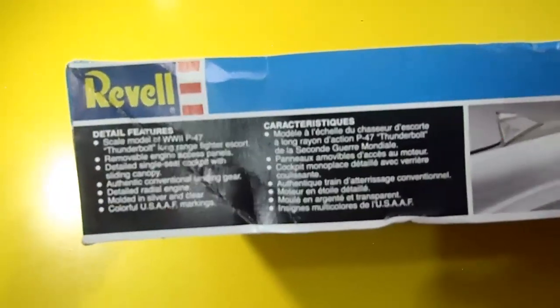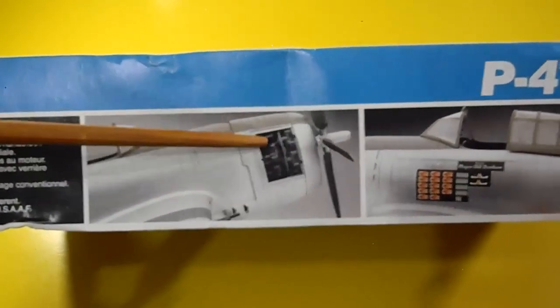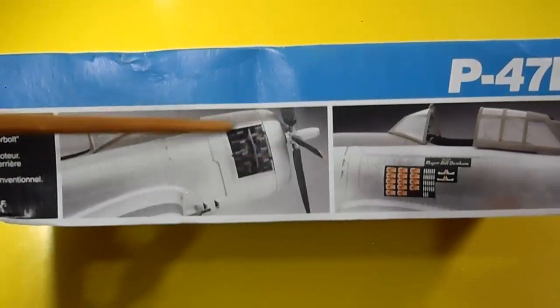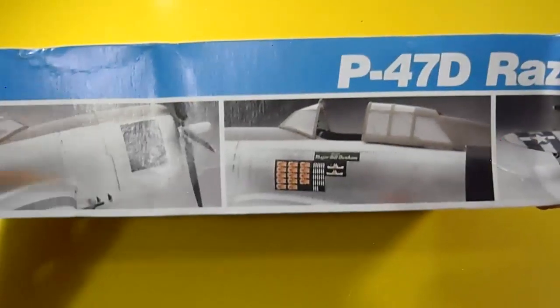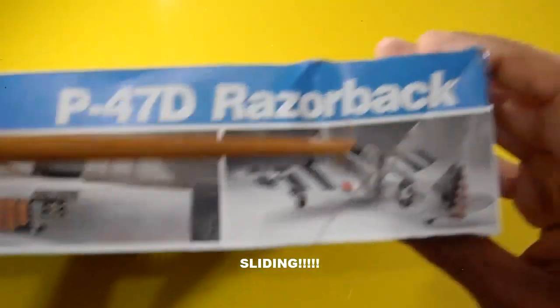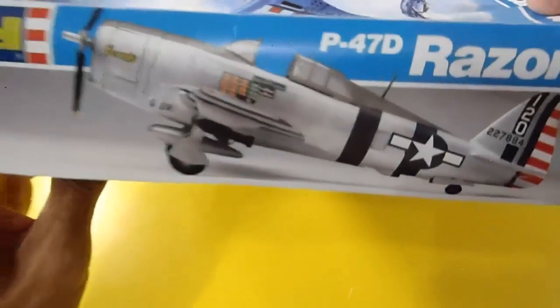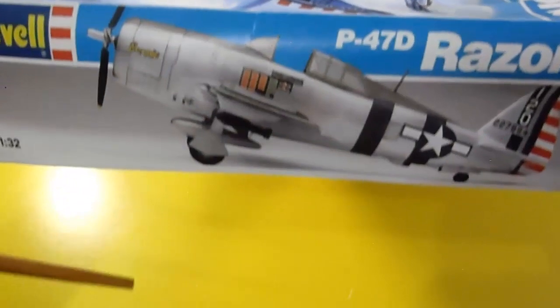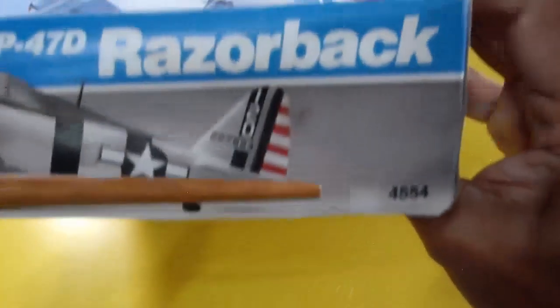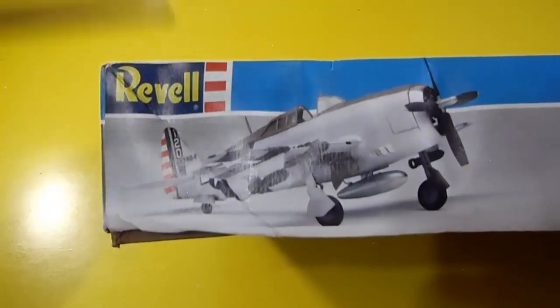It's written in French as well. There's a picture of the finished painted model showing the cowling partially opened with the engine interior, details of the sliding canopy, and the model parked. On the side you can see a side view of the aircraft parked. The Revell reference is 4554. Another view shows the very chubby fuselage but with great performance.